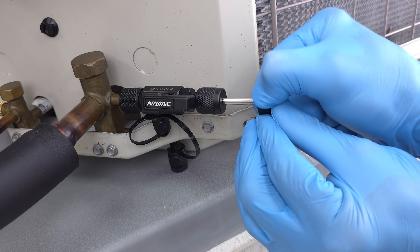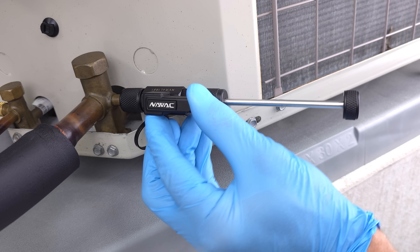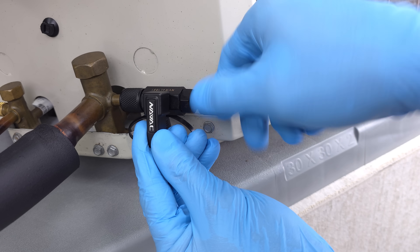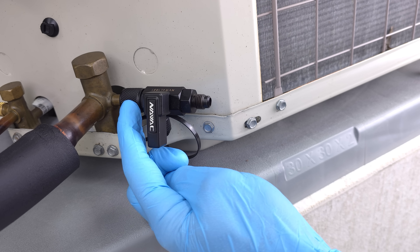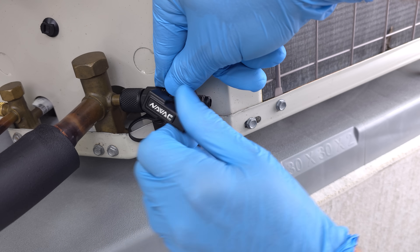Now we're getting tight, and that's it. I'm going to back this out and turn this to the off position. Now I want to leak check to see if the valve core is fully in the port and is holding back the pressure. We're going to hear a little bit come out just like that.